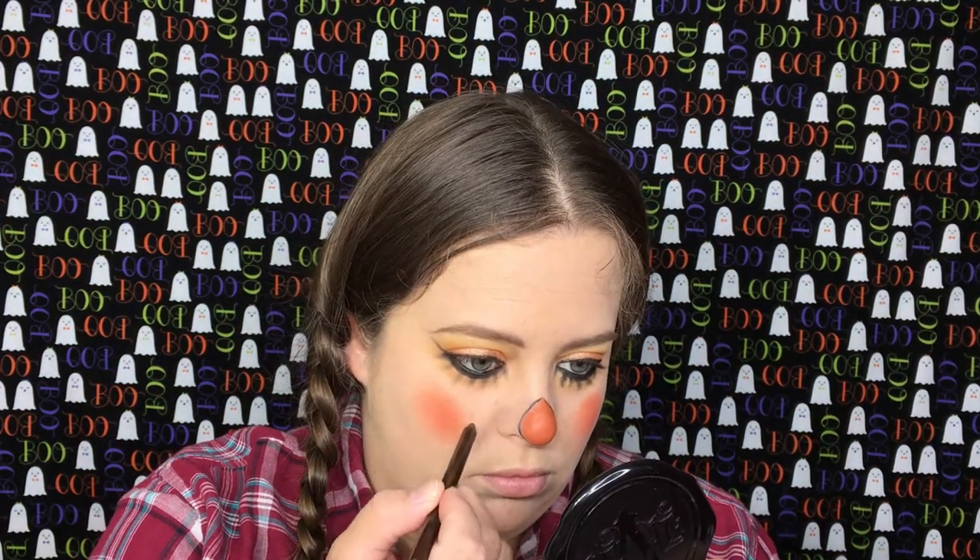Now I'm going to take my NYX Glide On Eyeliner in the color Brown Perfection, and we're just going to create freckles.